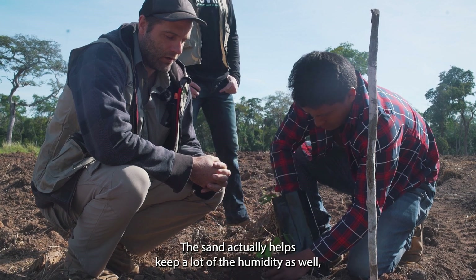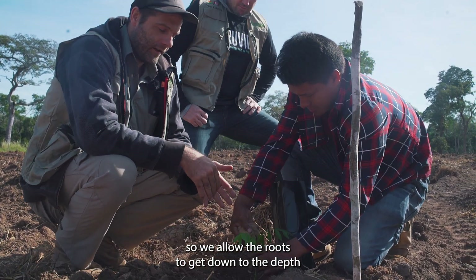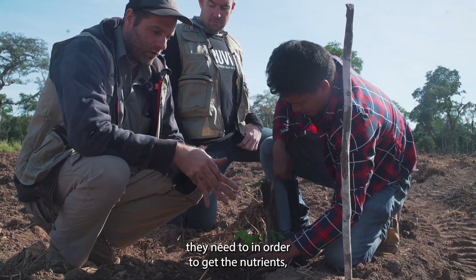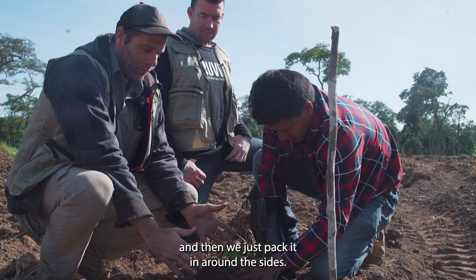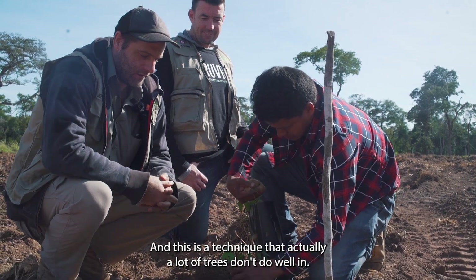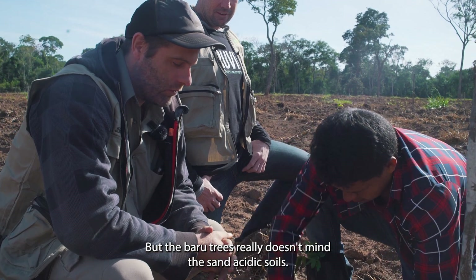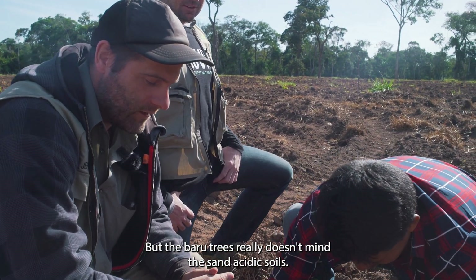The sand actually helps keep a lot of the humidity as well, so we allow the roots to get down to the depth they need to in order to get the nutrients. Then we just pack it in around the sides — this is a technique that a lot of trees don't do well in, but the borough tree really doesn't mind the sandy, acidic soils.